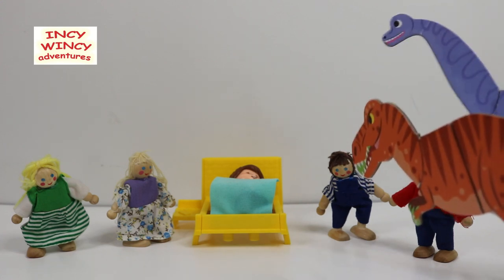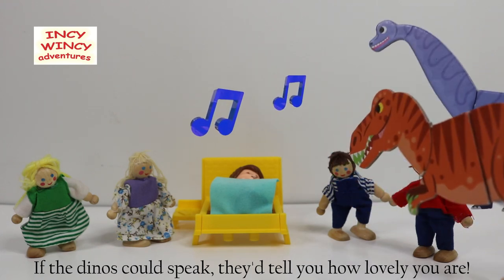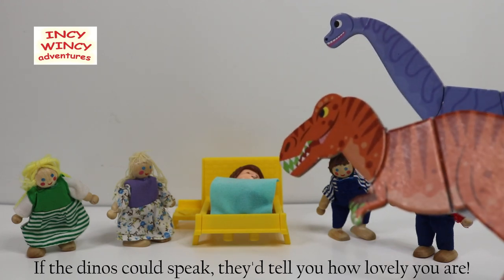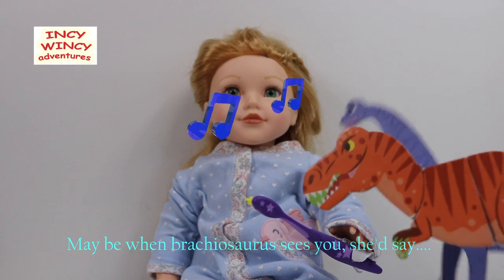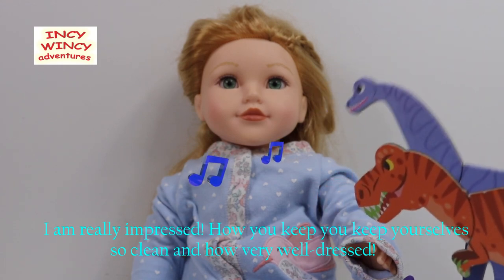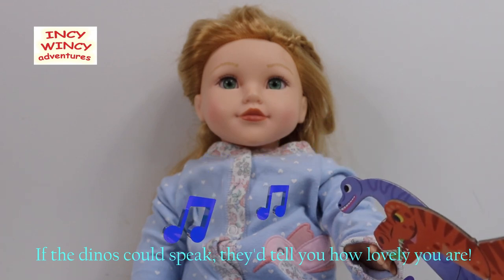Sure! If the dinos could speak, they would tell you how lovely you are. Maybe when Brachiosaurus sees you, she would say: 'I'm really impressed how you keep yourself so clean and how very well dressed.' If the dinos could speak, they would tell you how lovely you are.